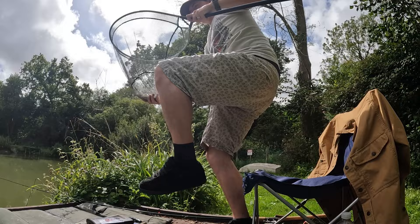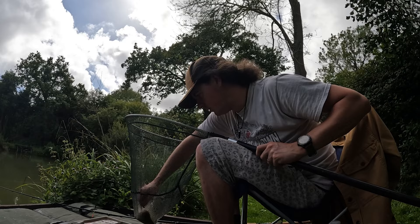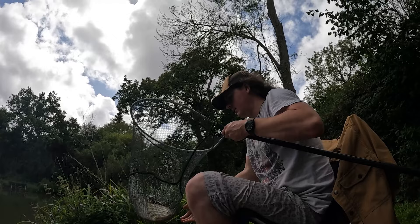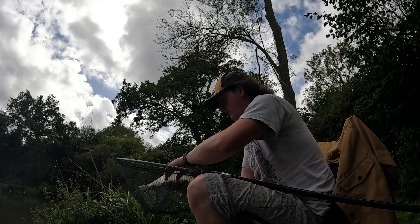So this is turning into a nice little bream session. Taking it right down, just getting into the disgorger, going to weigh it — exactly the same as the other one: 1.8. There it is, the last look before he gets back in the water. Absolute cracking session on the bream.